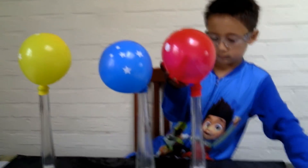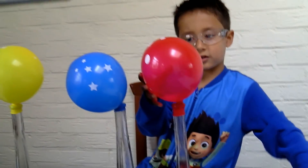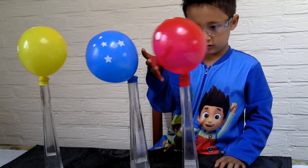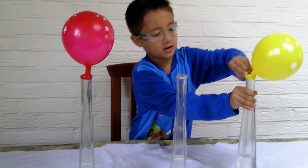So what's the best thing that you like about this experiment? The best thing is blowing the balloons without your mouth. Yeah! The red balloon is standing perfectly.